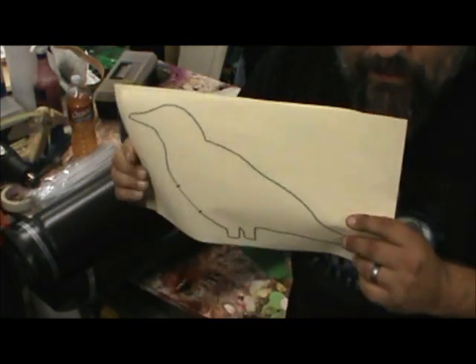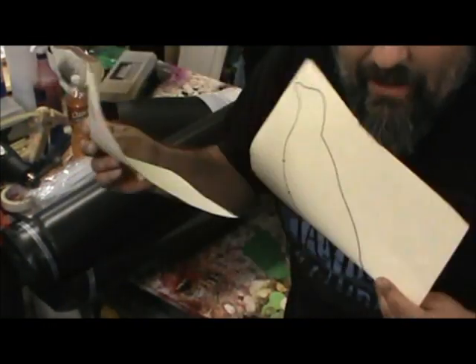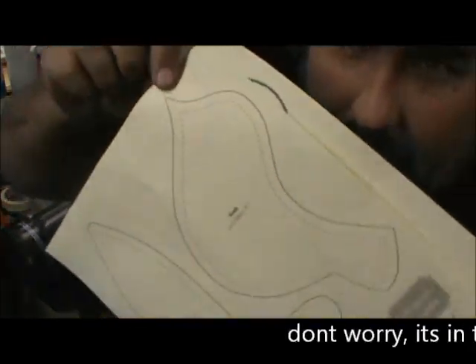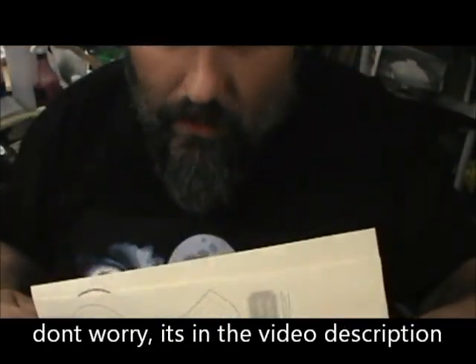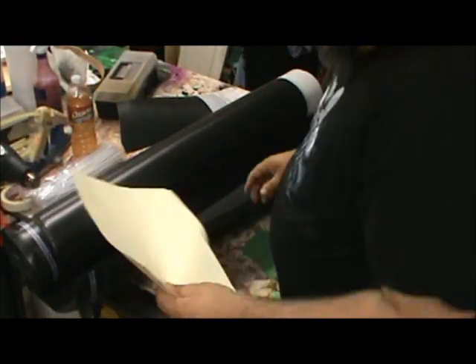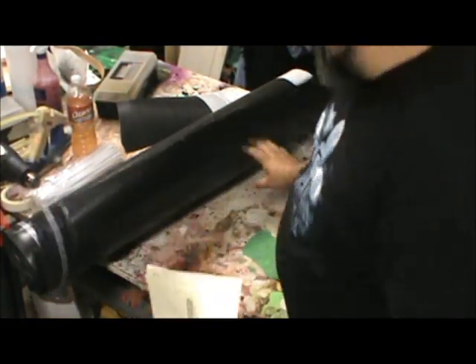I've downloaded and printed out a couple patterns - I put in bird pattern and crow pattern and got these. This is a very cute bird but it's not going to work for what I want. But I can modify it, so that's what I'm going to go off of. I'm going to modify it right here on the piece of paper.